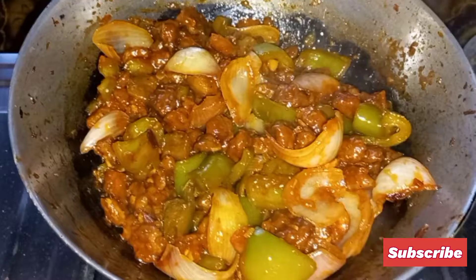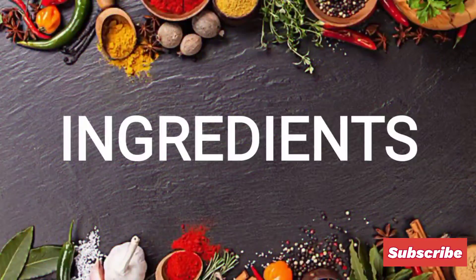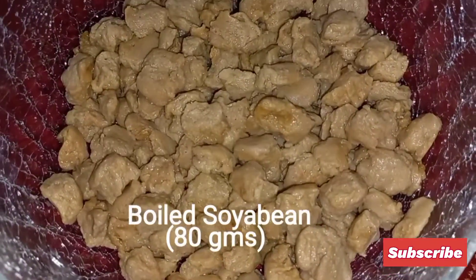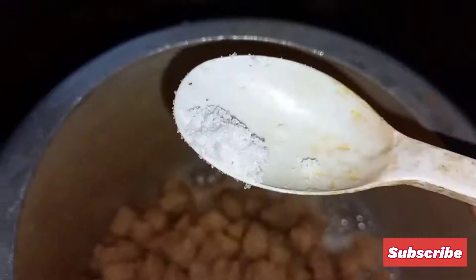Hello everyone, welcome to our channel Cook It and Repeat. Today I'll share how to make chili soybean with you. For that we need boiled soybean, 80 grams. First, boil the soybean with a pinch of salt and a cup of water.